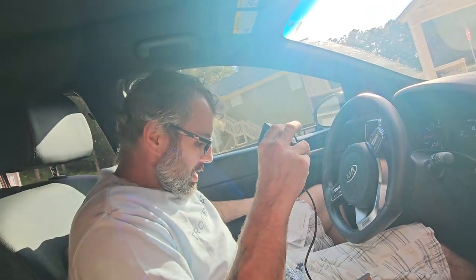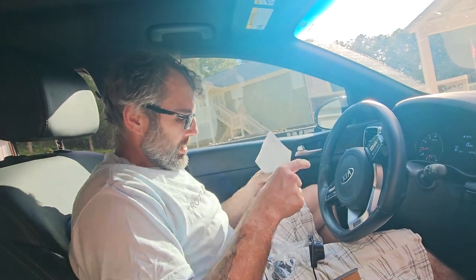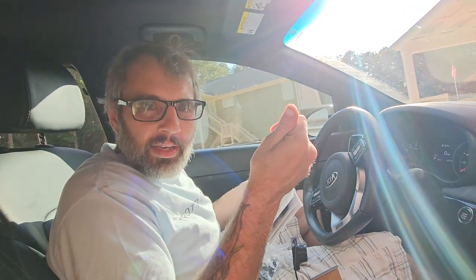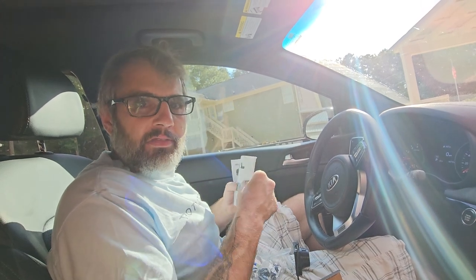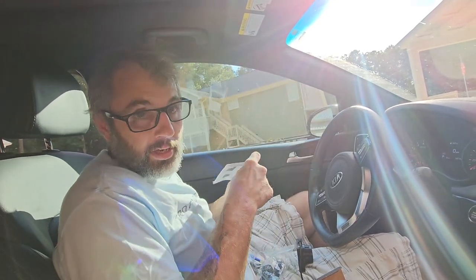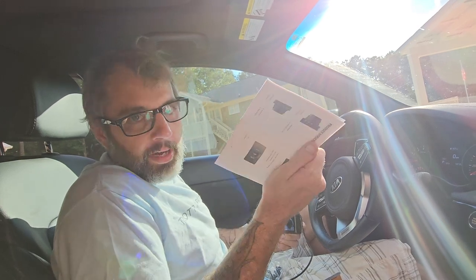For this particular one, what they want you to do when you're hooking this thing up - what you're going to tap into - is the positive, the red side on the reverse light. So every time you put it in reverse, it turns your camera on. That's going to be tapped into with the multimeter, and I'm going to have to show you how to do that. I know how to use a multimeter, but I'm going to have to learn how to do this particular thing.